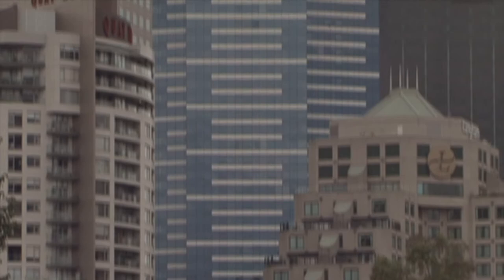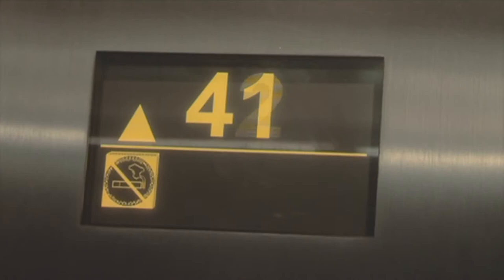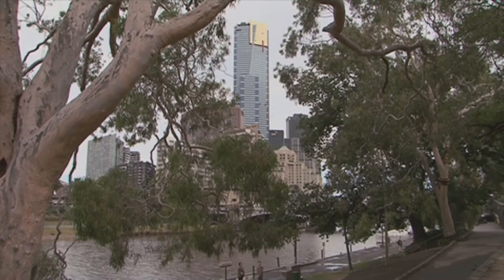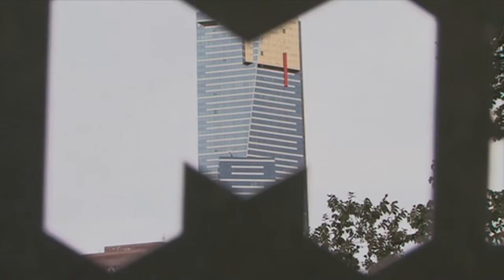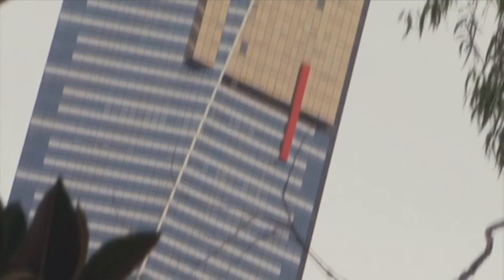Not only is it the tallest residential tower in the Southern Hemisphere, but it also has the fastest lifts, travelling at 9 metres per second — way faster than this boat. The blue of the tower represents the diggers during the Eureka Stockade, and for those playing at home, it's also where the tower got its name. The red stripe represents the bloodshed.